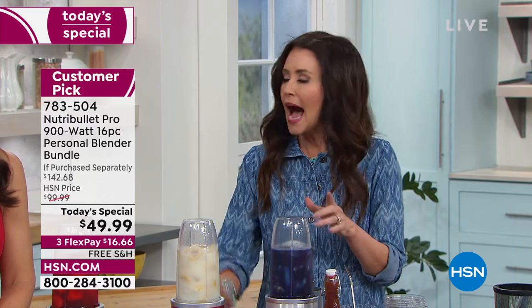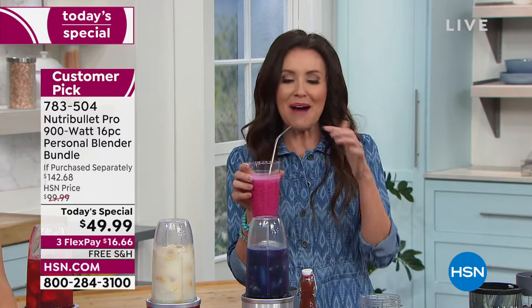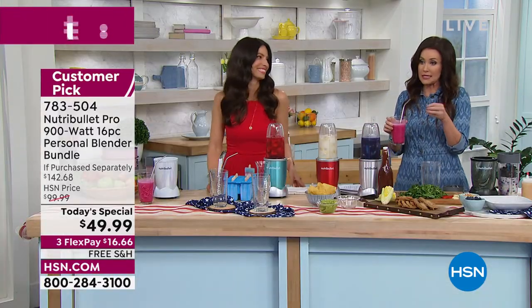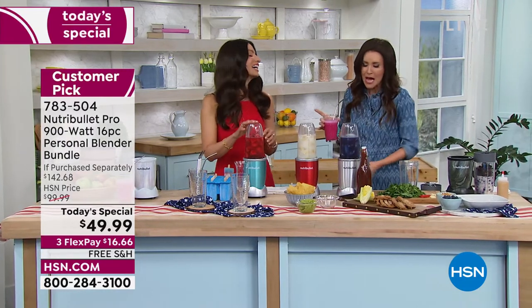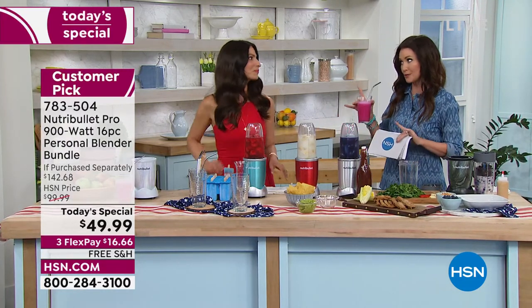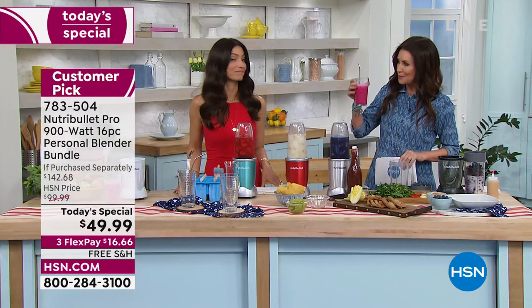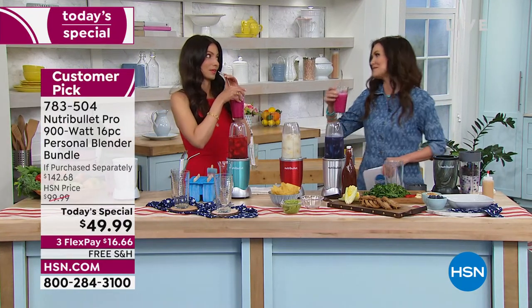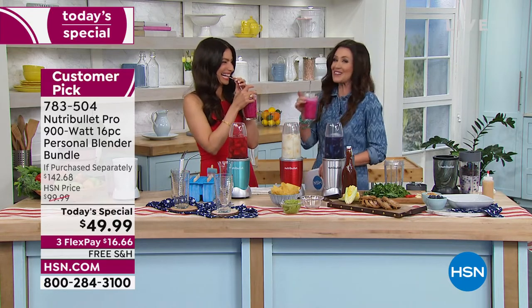This is a 900-watt Nutribullet. I think that's really important, because when I saw it was $49.99 and you were getting three different carafes and cool metal straws, I thought it had to be the little one — but even the little Nutribullet is still incredible. The 900-watt is the Pro. This is better than when you go to that smoothie store — you've probably never even been to a smoothie store. Why would you?